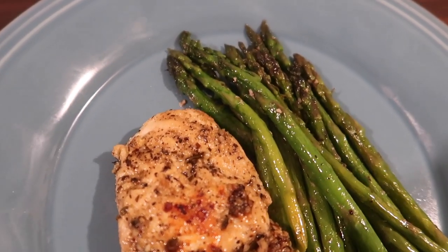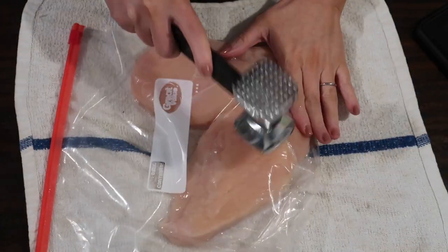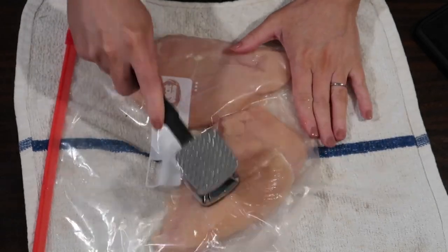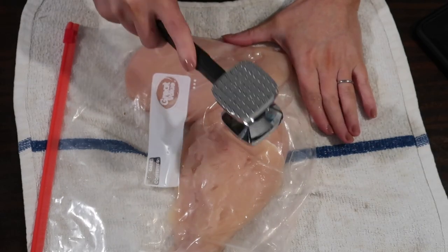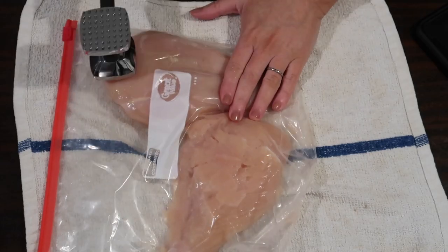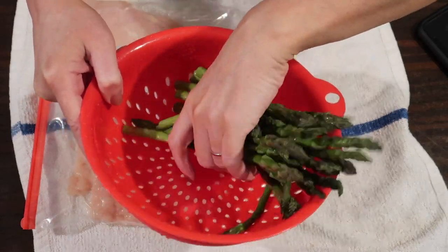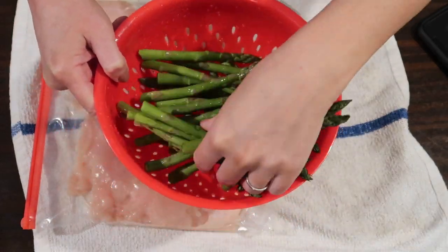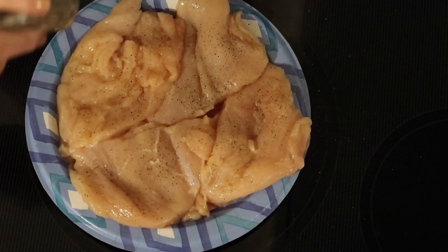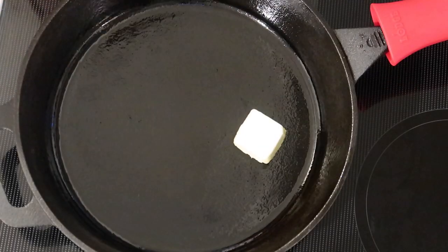First up we made this one-pan garlic herb chicken and asparagus — so easy and delicious. I took two chicken breasts, a pound plus each, put them in a storage bag on a bar towel and used a meat tenderizer pounder to get the chicken all to the same thickness so it cooks evenly and quickly. I also have a pound of fresh asparagus with the nubby ends pulled off. I cut each breast in half and sprinkled both sides with salt and pepper.